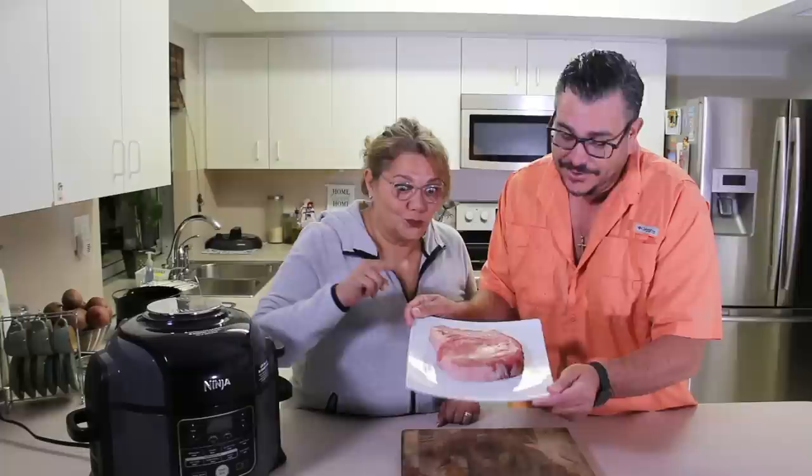Hello guys and welcome back to Salty Tales. As you know, we have the Ninja Foodi here, which Miss Ninja loves and I love too. We've been trying a bunch of different recipes for you guys, and today we're gonna try the king of the steak — a beautiful ribeye. We've done a bunch of tests on it already and we know more or less exactly how it's gonna be. Miss Ninja is gonna be cooking, I'm gonna be filming — let's go for it!